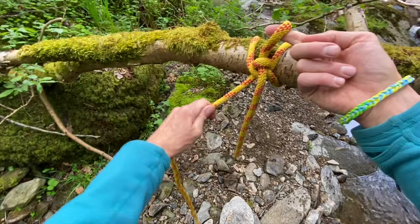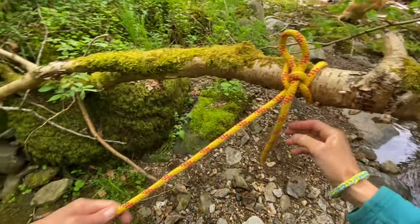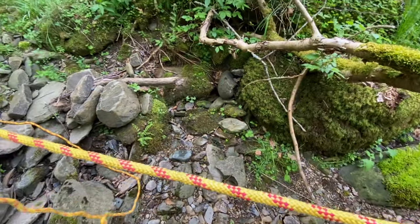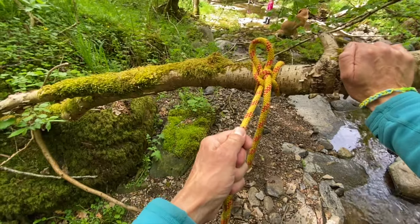Tighten by pulling the live rope. To release, pull the short tail.